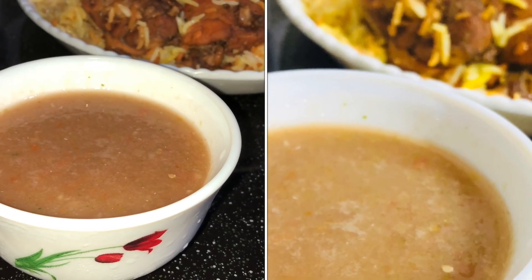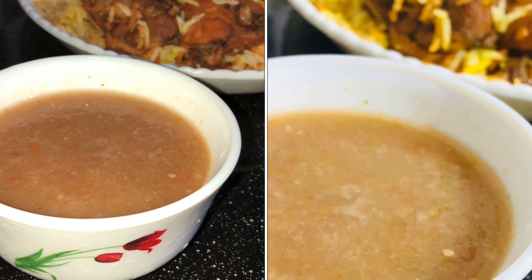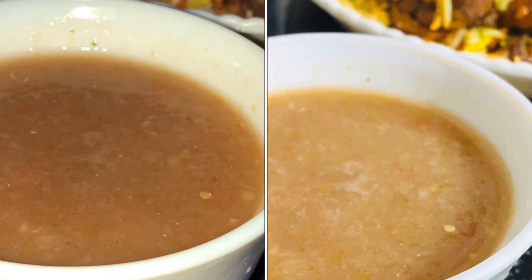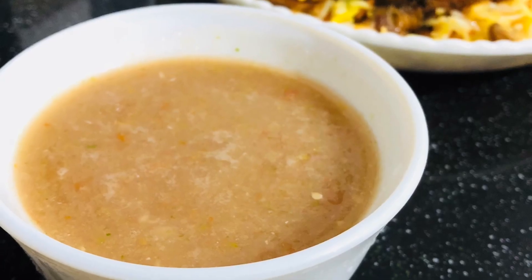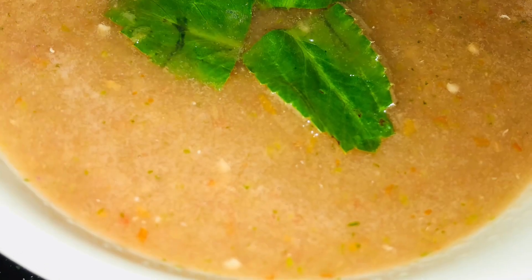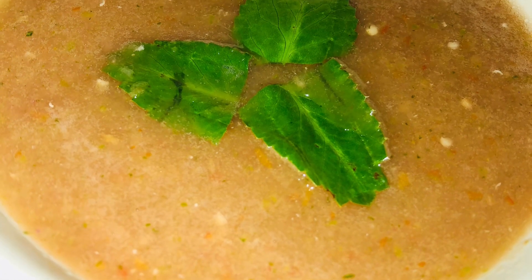This is an Arabian Tomato Chutney. It is made with the same ingredients. This is a tomato salsa made with a small amount of ingredients.